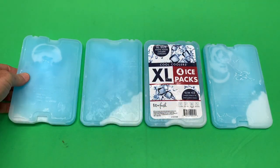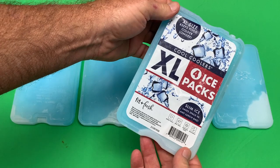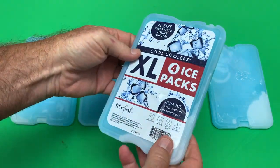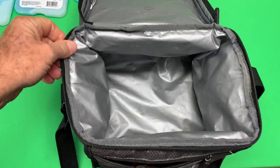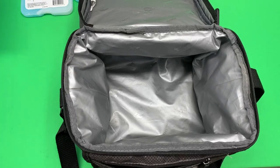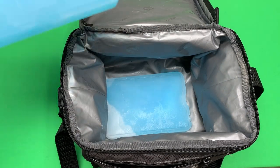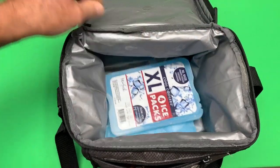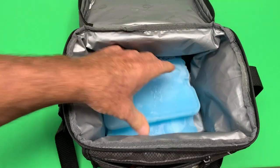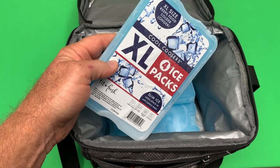These Fit and Fresh slim ice packs are exactly what you need when you don't want to carry a giant ice block. I bought these to use in my lunch box. A lot of times I carry just one of these old cheap little lunch boxes, whether I'm going into work for a while or going to the park for a picnic. These slim ice packs fit perfect in there and they last a good long while — plenty long enough for my purposes.